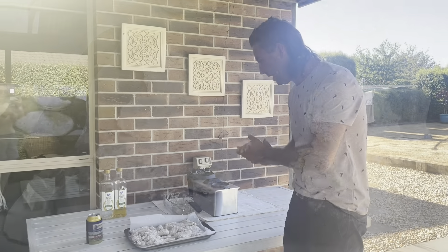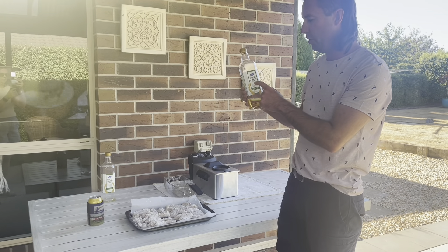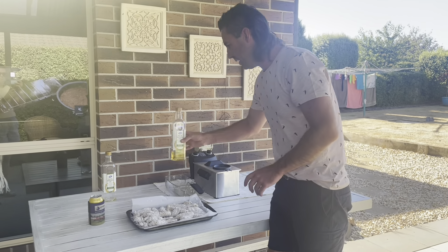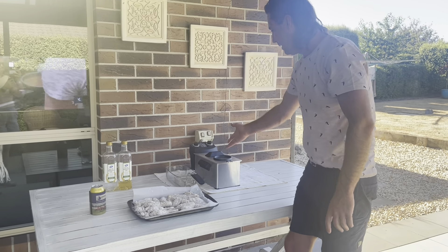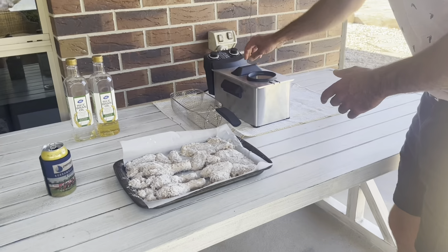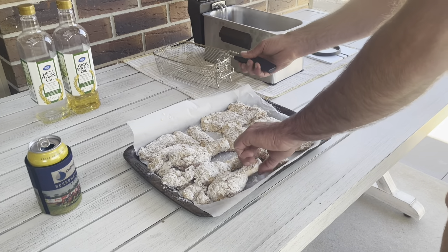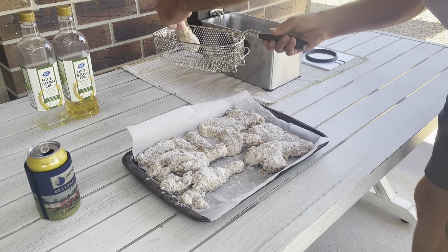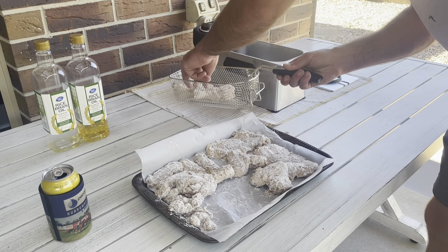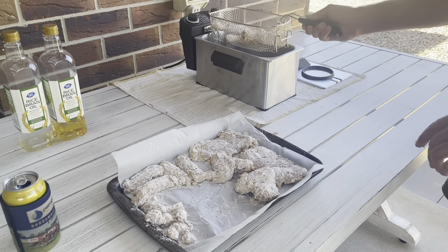Now it's go time — all the chicken's been coated. I'll use rice bran oil to cook all the chicken in — I like that oil. Got the deep fryer here, set it at about 170 degrees. Let's pop the lid off and have a crack with these drumsticks — just carefully place them in. We want to try and cook these for about 12 minutes.